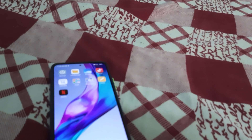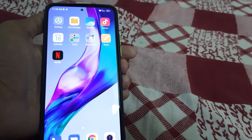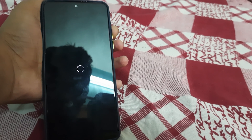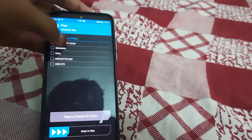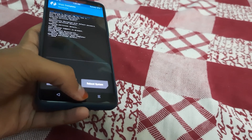All you need to do is reboot to TWRP by pressing the power button and keep pressing it so your phone will reboot into TWRP. Then go to Wipe, then Advanced Wipe, select Dalvik and Cache, and swipe to wipe.